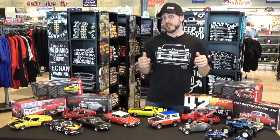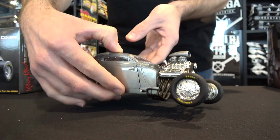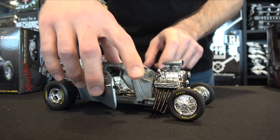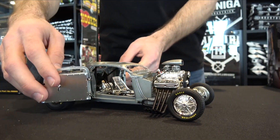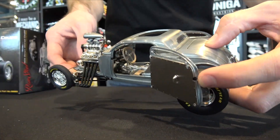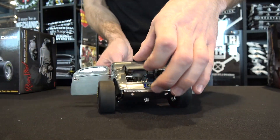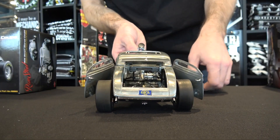If hot rodding is more your thing, then check out this 1934 blown altered coupe. Built by GMP, this 1/18 scale die cast is loaded with legendary hot rod features. It comes complete with a supercharged 392 Hemi, Halibrand mag wheels, a drilled I-beam axle, a bare aluminum bomber seat, and it's finished with a raw steel finish.